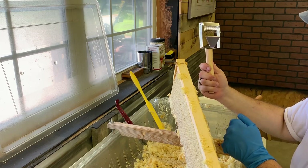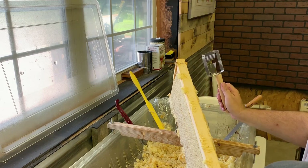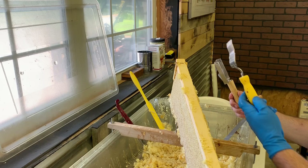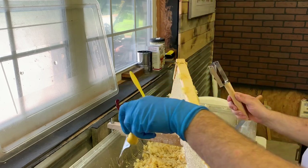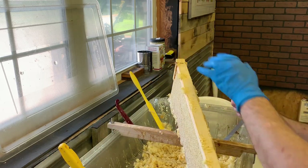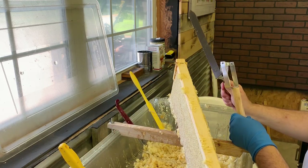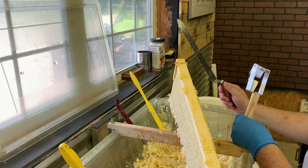This is a sort of a mix between an uncapping fork and a serrated cutting knife. This is what your typical uncapping fork looks like. It's used to pick out the comb cappings on a frame that are low, and then you have your serrated knife which you would typically take and cut down the capping straight off on a frame.